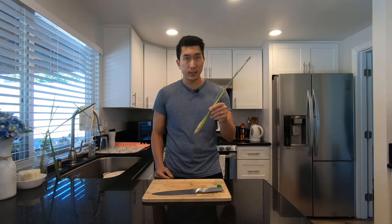Hey guys, today I'm going to show you how to regrow lemongrass from the supermarket. This one lemongrass plant is going to multiply very quickly and you'll never have to buy lemongrass ever again, I promise.